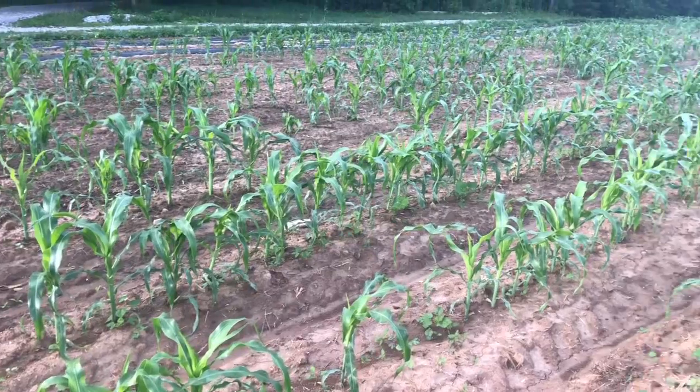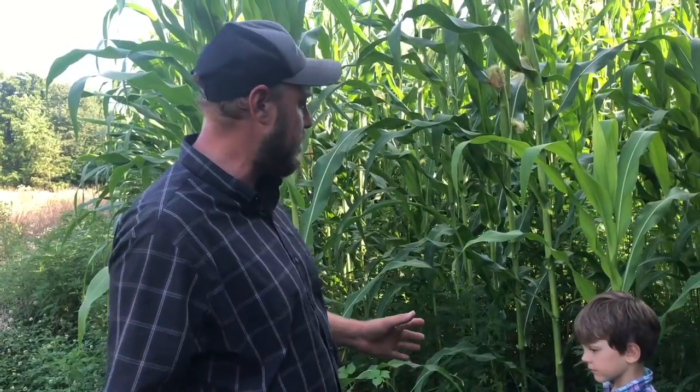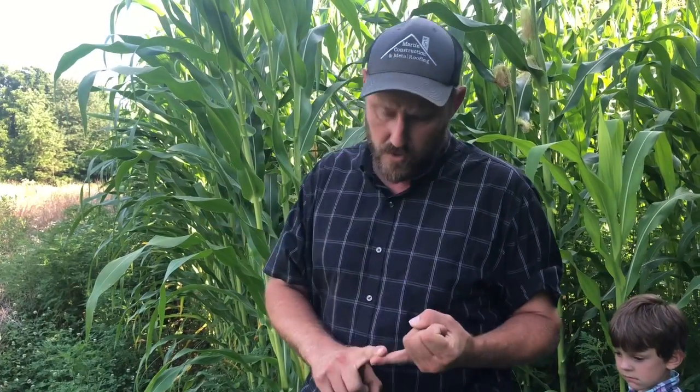Now I've got several fields of this growing and I've done some experiments and I've planted in all different times. What I'd like to show you is basically how the corn does when it's properly cultivated versus how it does when it's not cultivated at all, and fertilization versus not fertilizing at all.